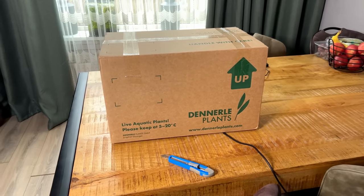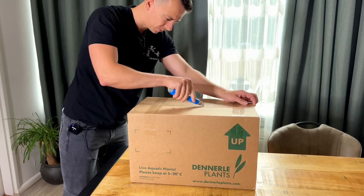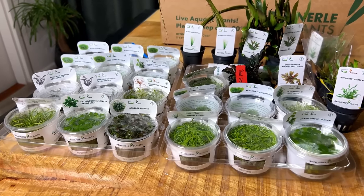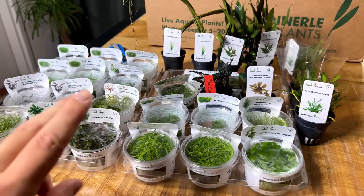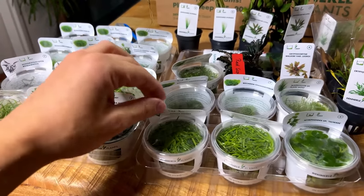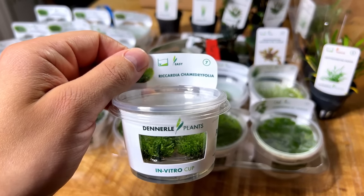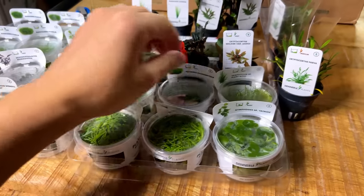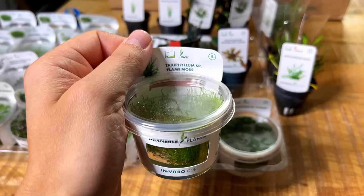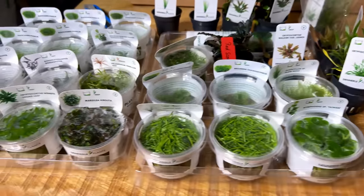Plants just came in — perfect timing. Big thank you to Dennerle Plants for supporting these projects. We've got a load of really good stuff. Not all of it goes in the 45p; I'm also doing another tank. We have various in-vitros, some Hemianthus callitrichoides, my favorite liverwort — Riccardia — and some flame moss, which actually grows upright instead of sideways.